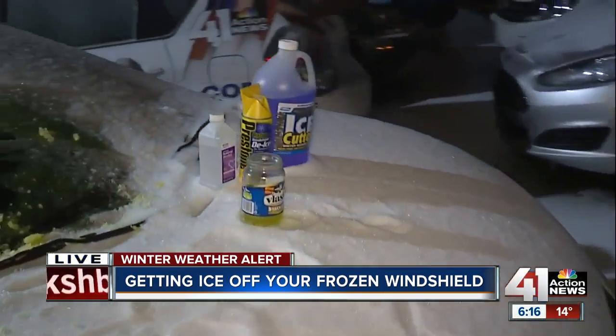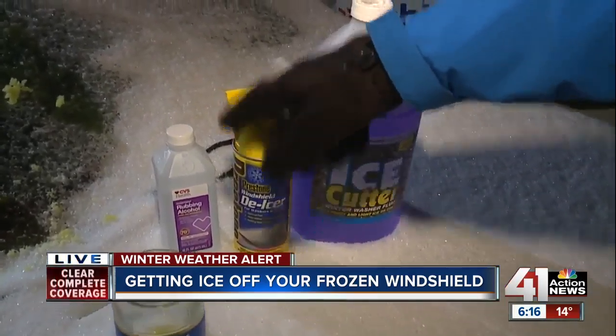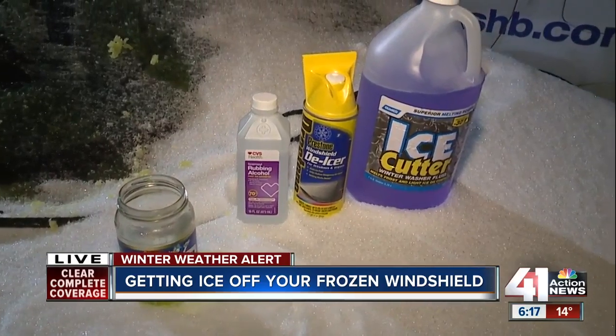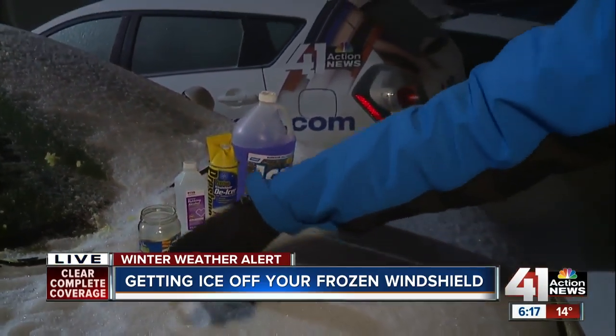If you come around here, we've got some other items that we've tried out: the windshield wiper ice cutter, the de-icer. We even tried using rubbing alcohol, something that a lot of you probably have in your medicine cabinet. But the pickle juice seemed to work best.